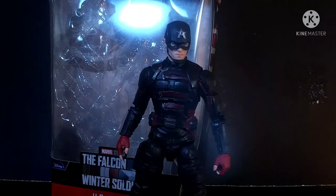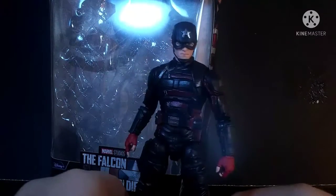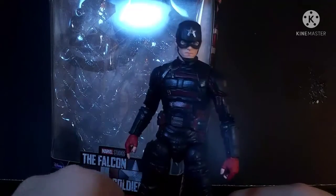What is up, you guys? ThatNerdIsaac2006 here with another review. Today we're gonna be taking a look at the Marvel Legends Disney Plus Wave U.S. Agent. I love this thing quite a lot.